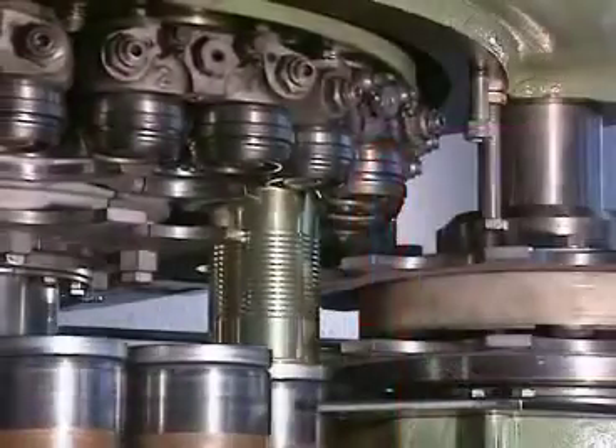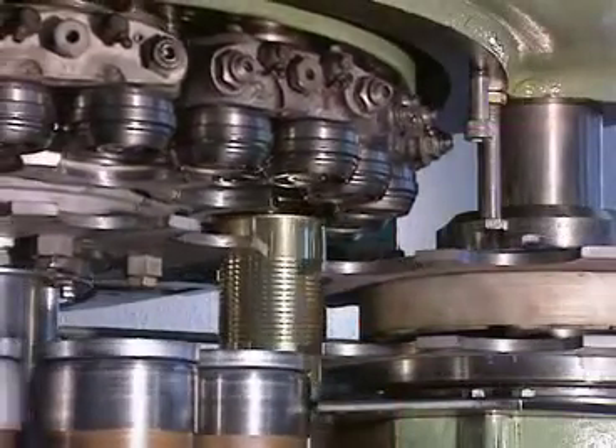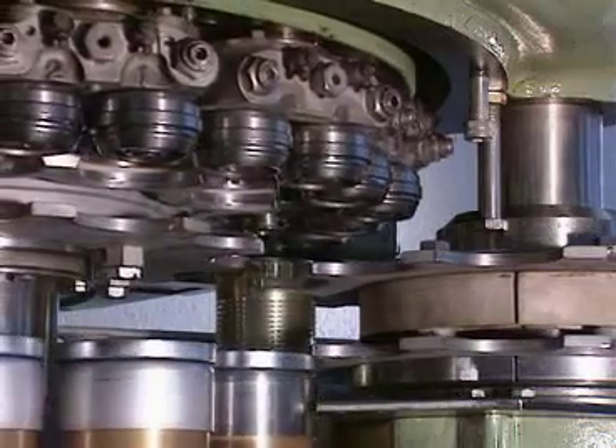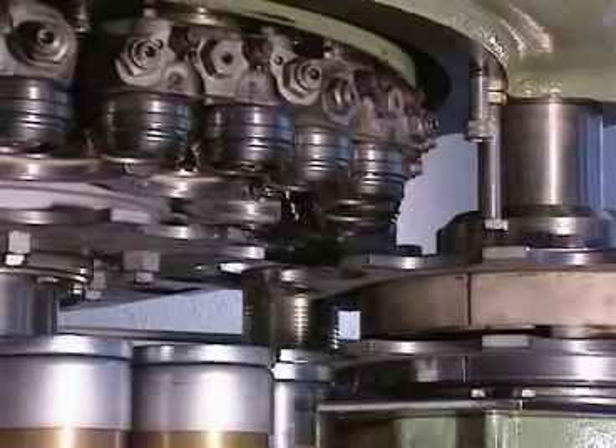After the peak of the second operation, the roll moves away, the lifter descends, and the can exits the machine via the discharge turret.